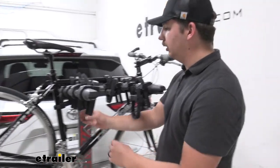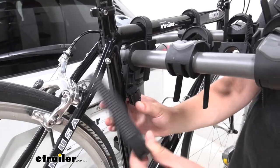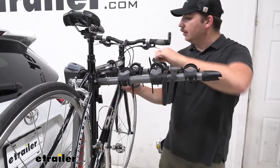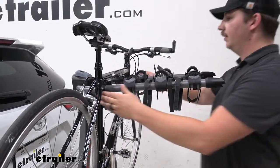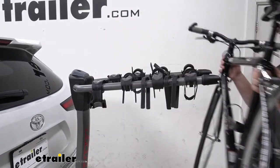I'm going to go ahead and get the bike unloaded, starting with this seat post strap. You can see we've got two buttons on either side and we can just lift that strap out of place — pretty easy to do. I like how well padded all of that is. Then we can just lift the bike up and off and set it to the side.